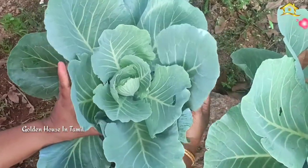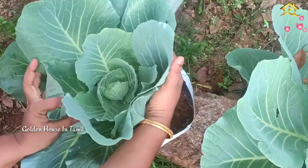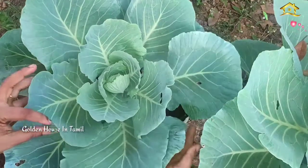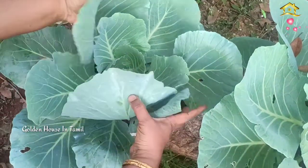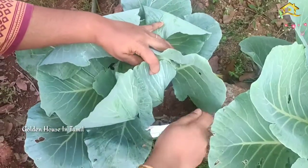Cut the cotton and put it at the top simultaneously and cut the bottom. This is why you can cut the cotton and make it tight. Cut the cotton and grind both sides for the bottom.